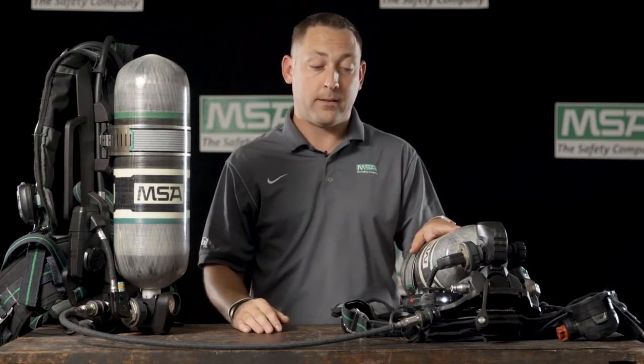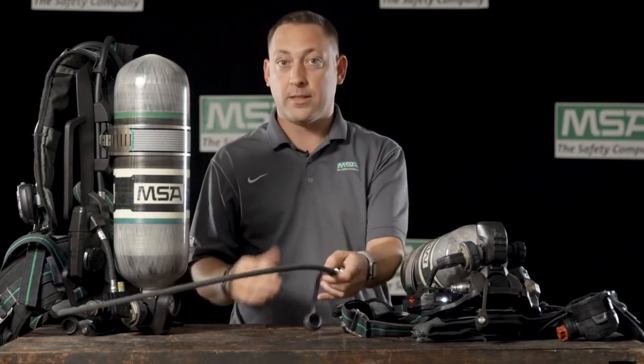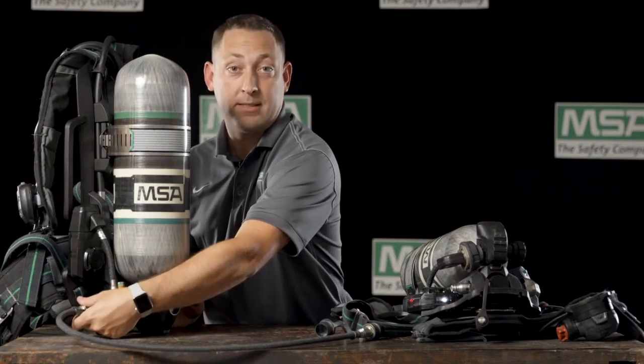How can we do that? We would take a transfill hose, similar to this hose here, in either 3 or 6 foot lengths, and connect it to the UAC fitting on the donor SCBA.